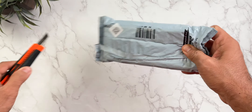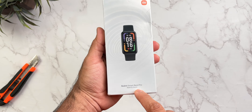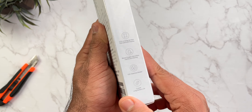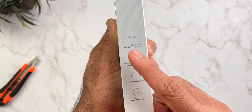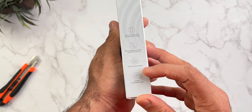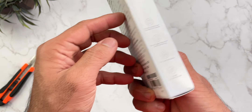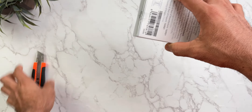Let me show you the unboxing. This is the box — Redmi Smart Band Pro is shown here. There are some details on the side: OLED display, 3.37 cm. Oxygen saturation is included, 100-plus exercise modes, 2 weeks of battery life, and always-on display, which is the biggest feature highlighted on the box.